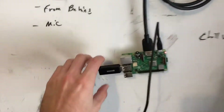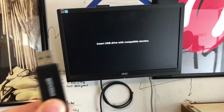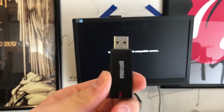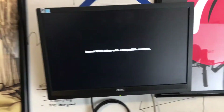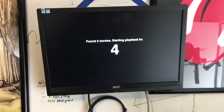So one last thing about this setup that's nice — say you want to add more videos. Take the USB drive out and it just gives you this screen: "Insert USB drive with compatible movies." So all you have to do is update whatever is on this thumb drive and put it back in. It automatically finds the movies and your digital sign or video looper is back up.